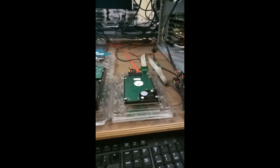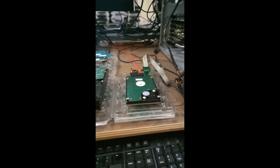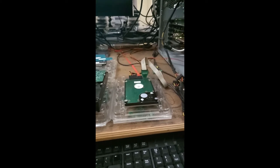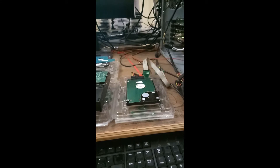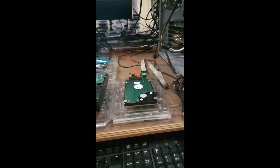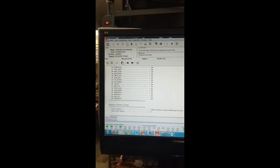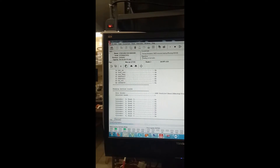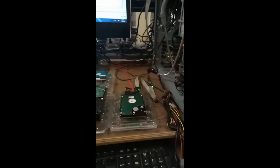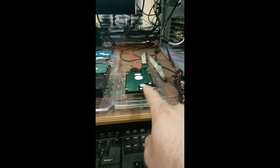Here is the drive working in action, hooked up to my professional data recovery setup. I am currently reading the negative cylinders of this hard drive to grab all the service area information. The service area includes the complete content of the ROM, all modules based in the negative cylinders, and all populated tracks. You can see the data grabbing is ongoing. This step is critical — if we can't grab the service area and run into problems later, we won't be able to work with the drive again.